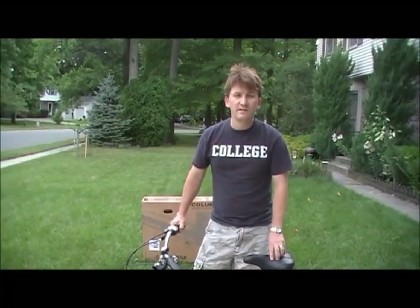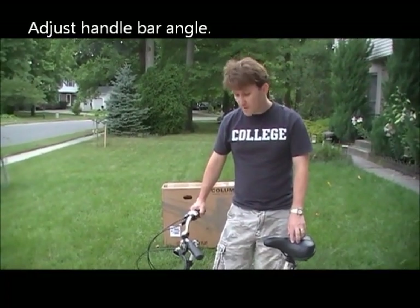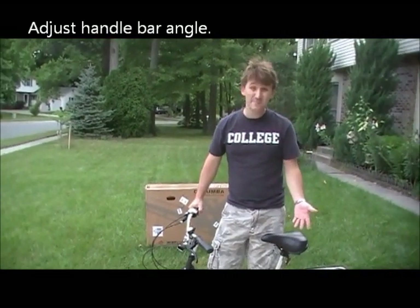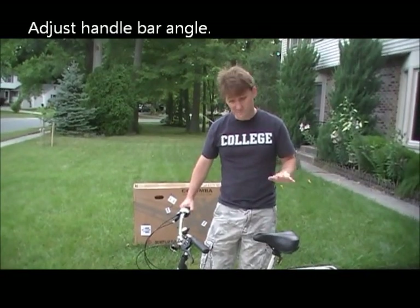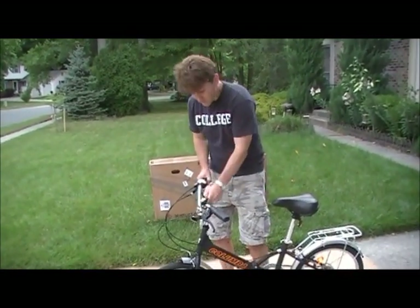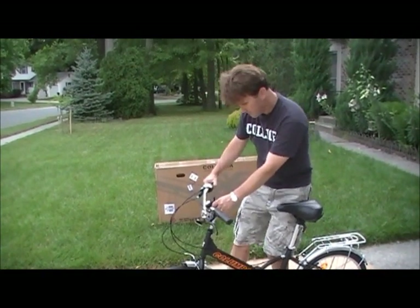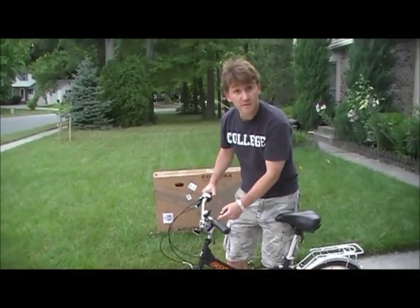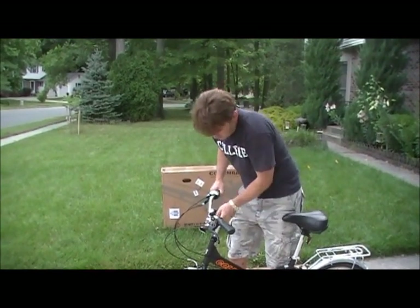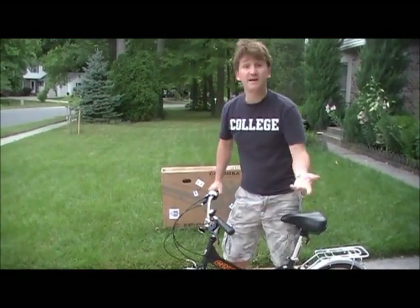Now when you get to this point, you want to make sure that your handlebars are perpendicular to the tire. It seems the guy who put this one together was a little crooked. So again, take your handle, loosen it up, adjust them so they're perpendicular, and then tighten it back up.